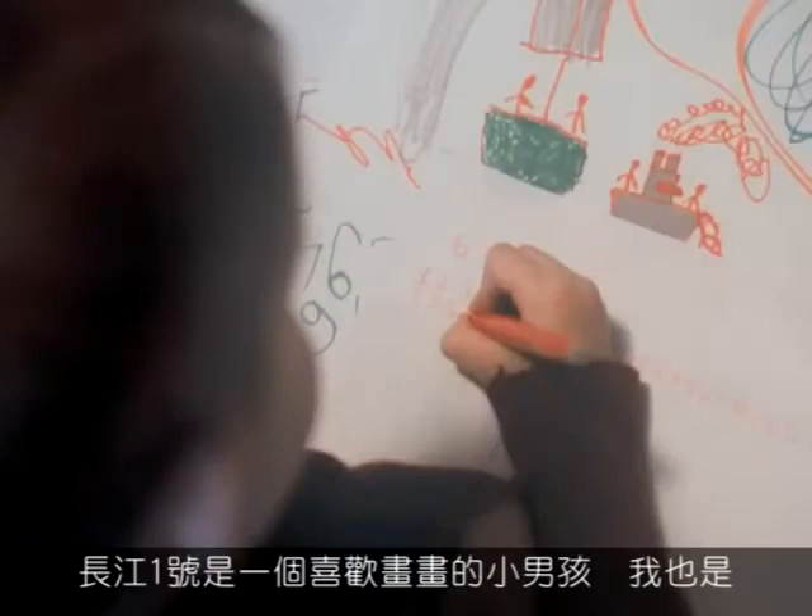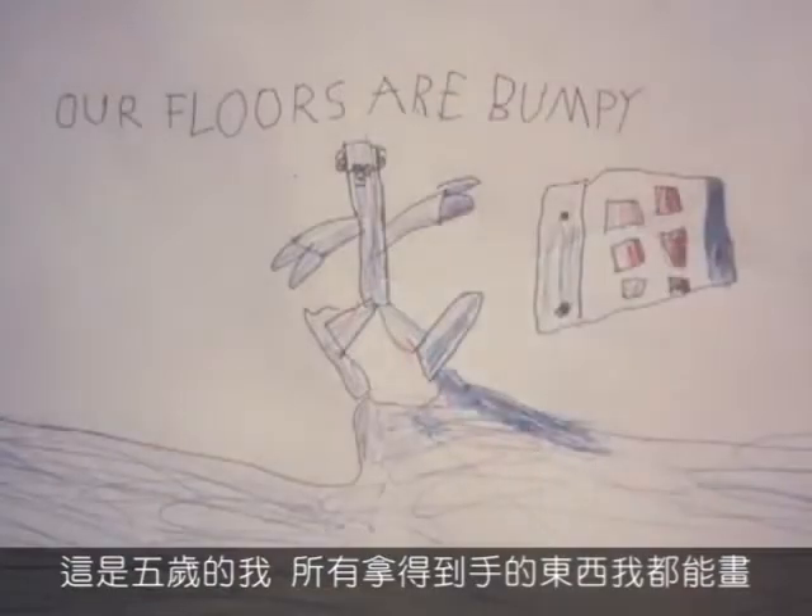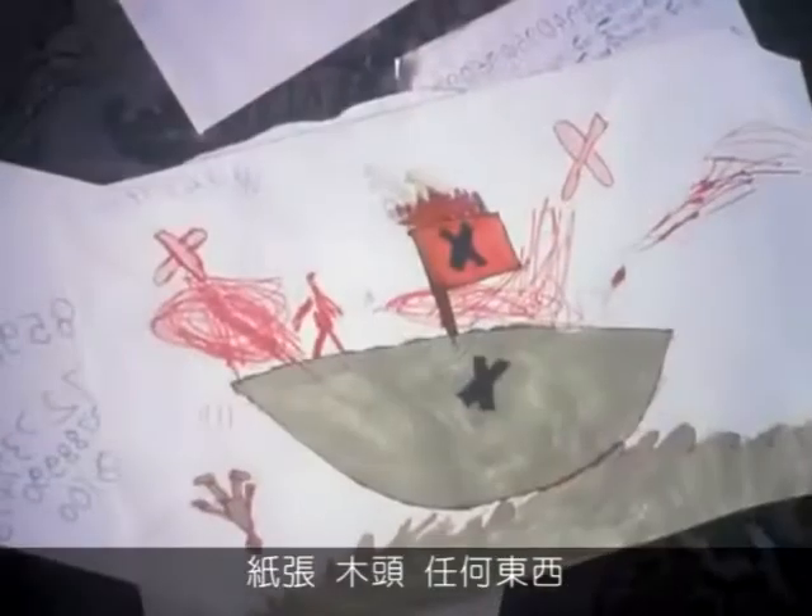Alex is a kid who loves to draw, and so was I. Here I am at five years old, drawing on anything I could get my hands on — paper, wood, whatever.